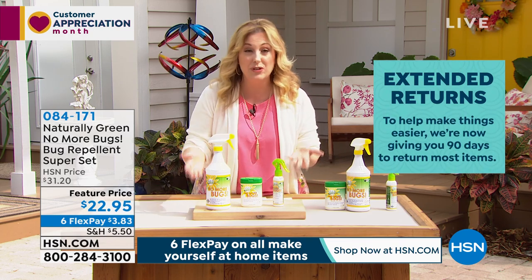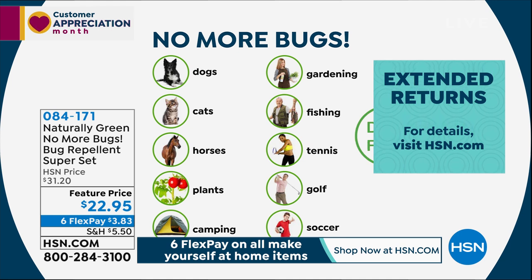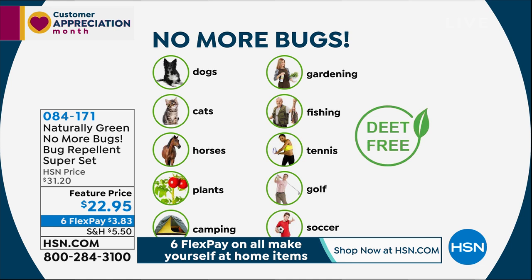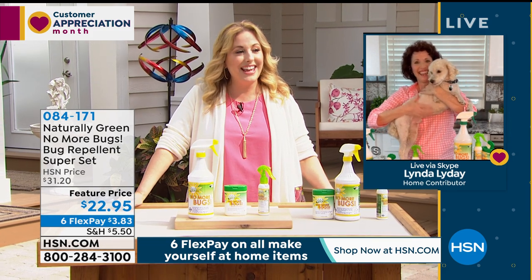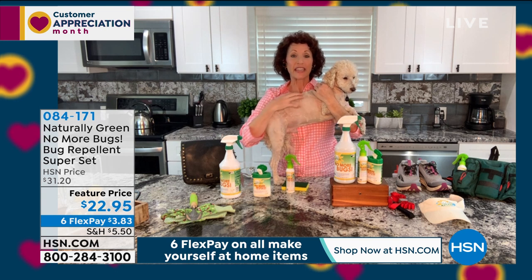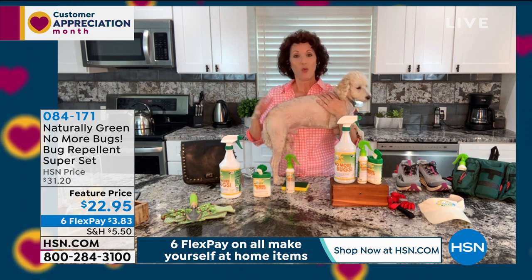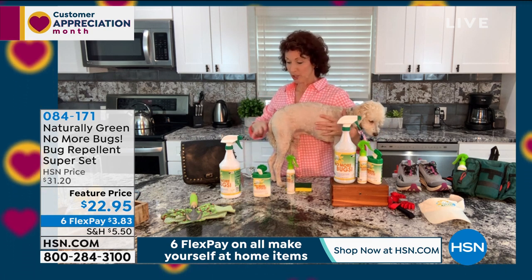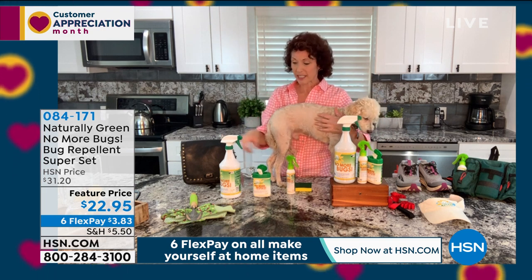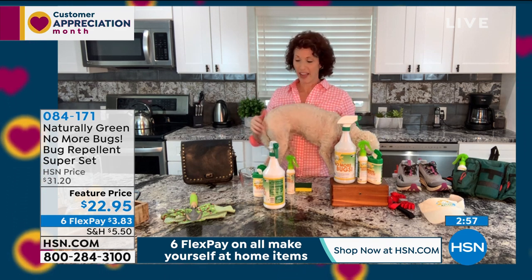A full list of places where No More Bugs is safe to use: on your own skin, around the house, on dogs, cats, horses, house plants, outside plants, camping — spray in your sleeping bag and around the tent — gardening, fishing. Linda also sprays her dog Charles, a poodle with very delicate skin. When treating an animal, spray from tail up to the neck. For the face, put product on your hand and wipe it on their ears and around their face. She also sprays his bed.